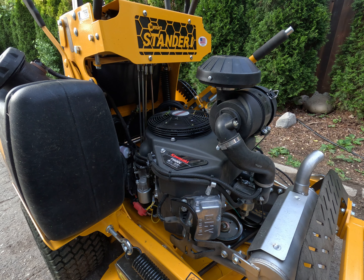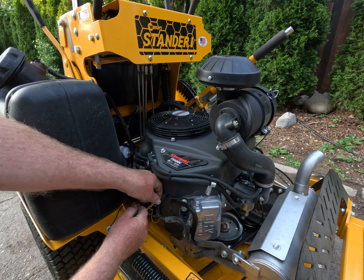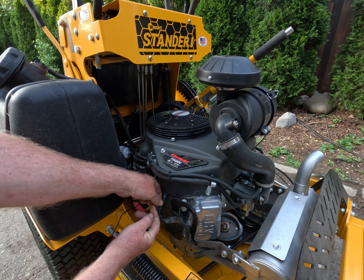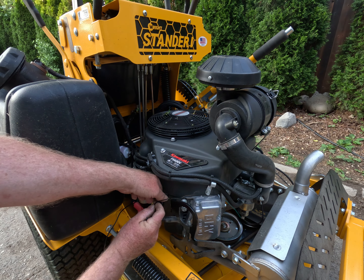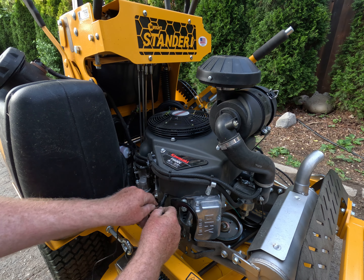So be warned, unfortunately it does not work correctly, and they want you to replace it for $80 Canadian. So we're going to install an aftermarket hour meter. It says to wrap this wire around it five times — one, two, three, four, five times.